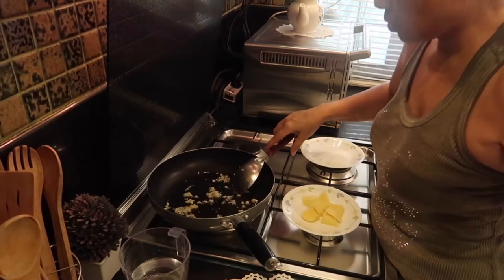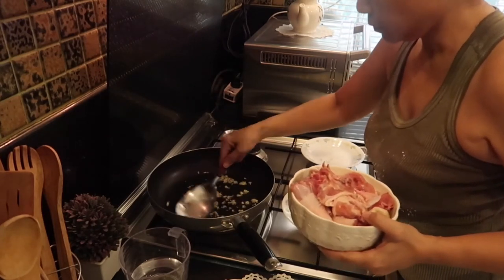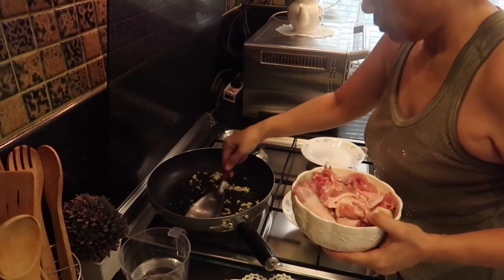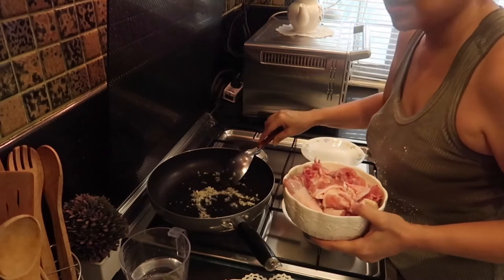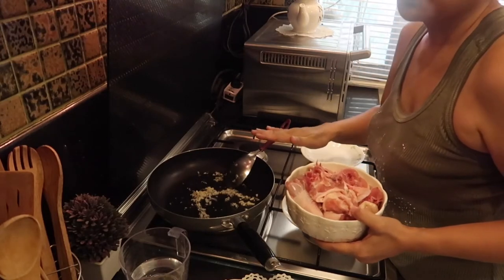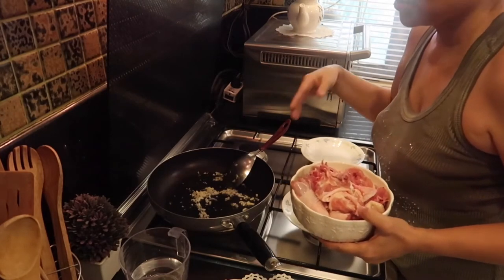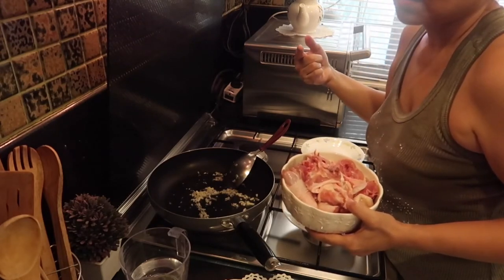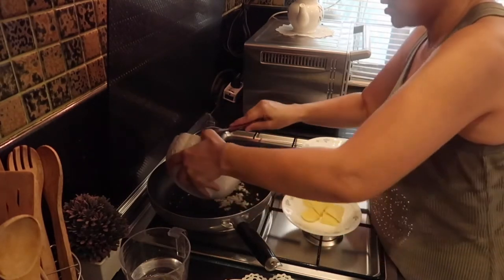And then we are going to put the chicken, but let's wait for the garlic to brown. By the way, I don't usually cook here — I cook in our dirty kitchen. Here in the Philippines we always have a dirty kitchen. Okay, let's add the chicken.